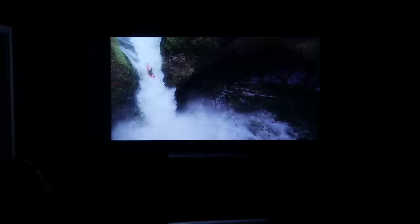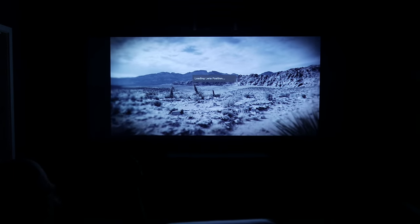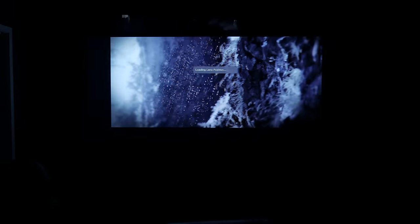That last video was obviously Mad Max and in cinemascope. This next one's in 16x9. I'm going to overshoot the image and show you what it looks like on the full width of the screen and then shrink it back down again to how I have it sometimes.